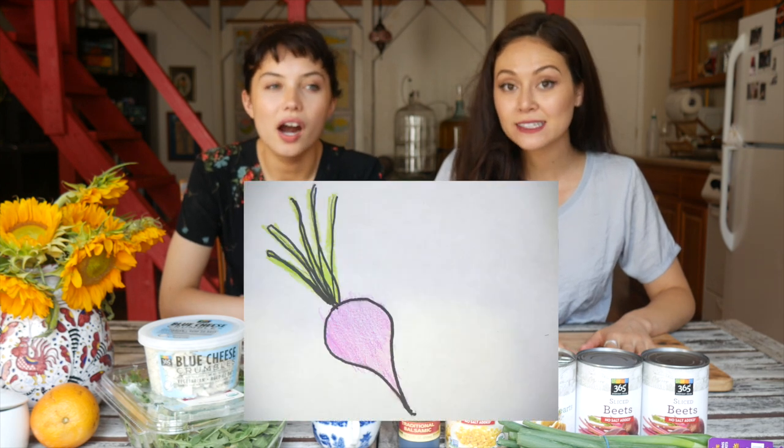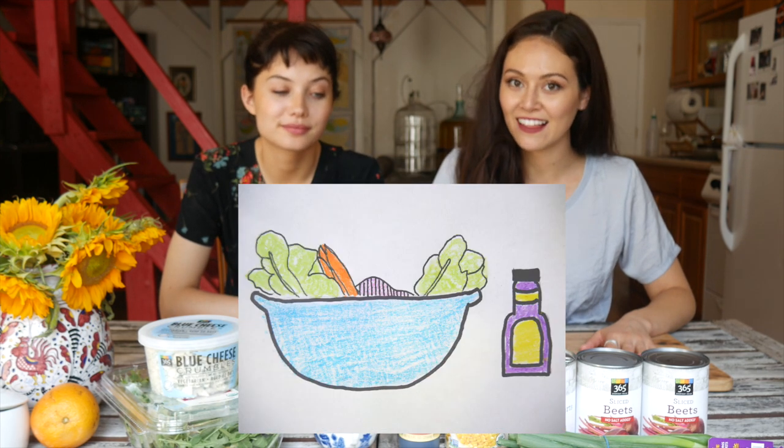Hey guys, it's Sue Ann and Dan. And it is a really hot day. Let me tell you, it is hot. We are thinking about stuff that sounds real advertising right now, and we thought of anything that's cold and easy to make. So we decided to make a beet summer salad. The best part about it is that half of the ingredients are canned and ready to go. We don't want to really have to do anything.